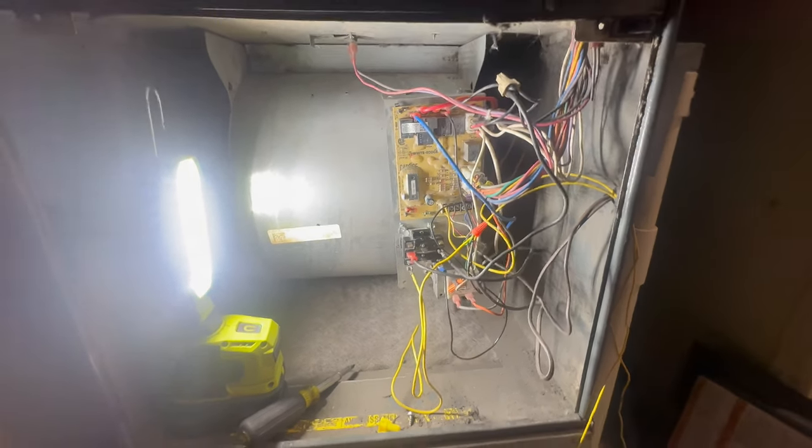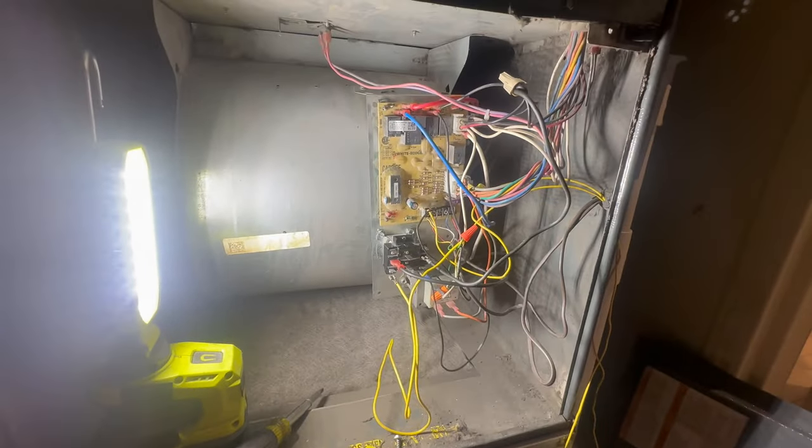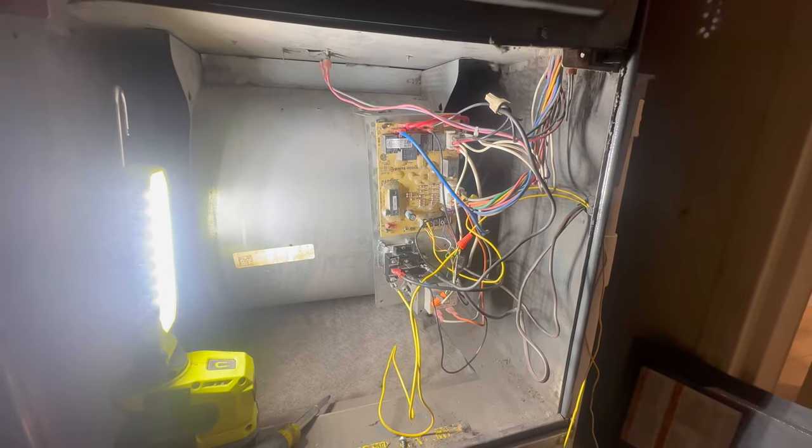We are energized. Fan is blowing — the board is bypassed.